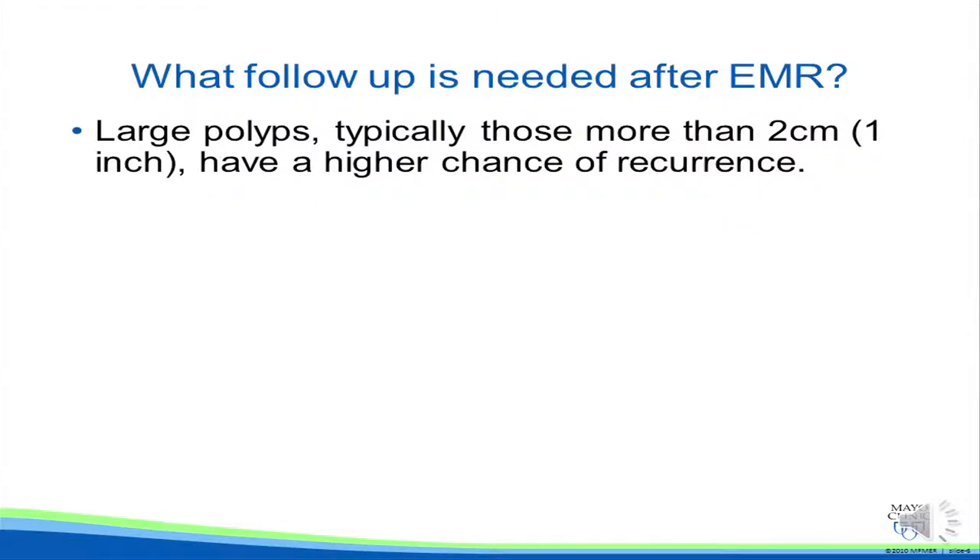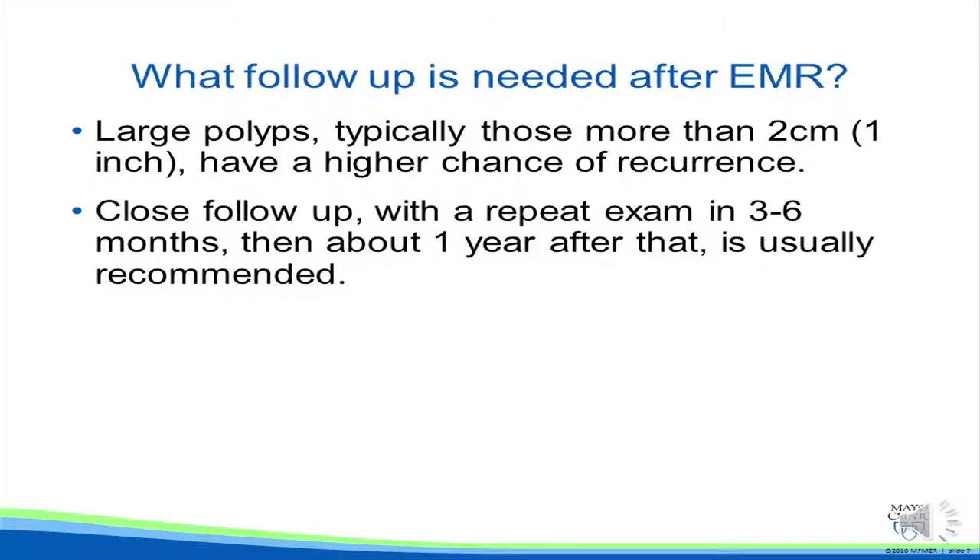Large colon polyps, typically those more than 2 centimeters or about 1 inch, have a higher chance of recurrence. Thus, close follow-up with repeat exam in 3-6 months, then about a year after that, is usually recommended.